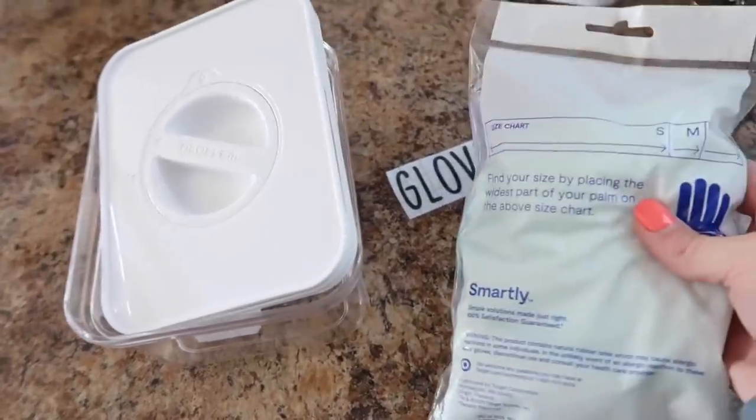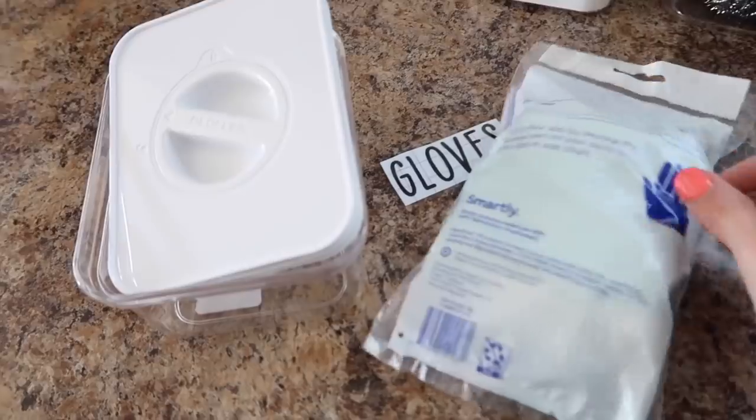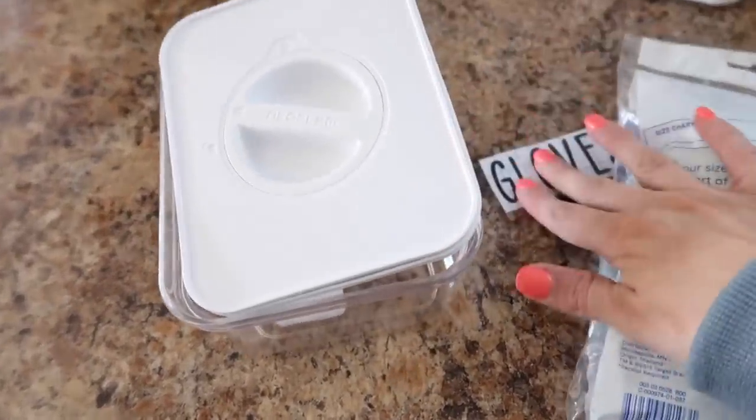I don't use gloves a whole ton, but they are nice to have around in case you have a really messy mess. This has two pairs in it, and I'm just going to go ahead and put them in here and put the label on.